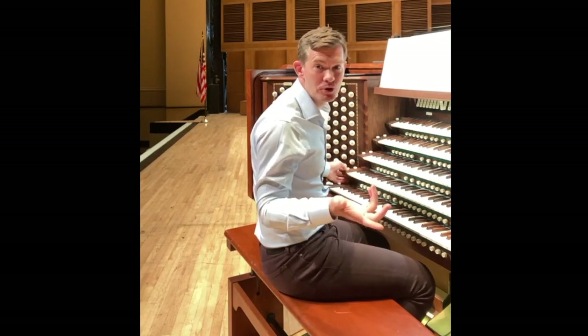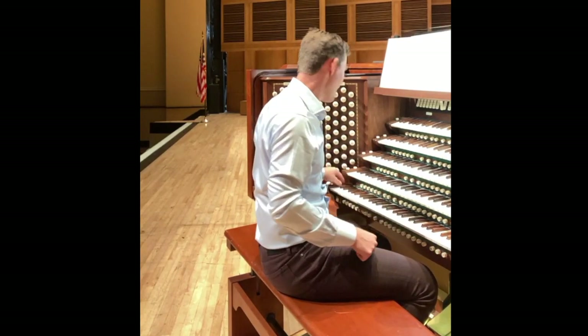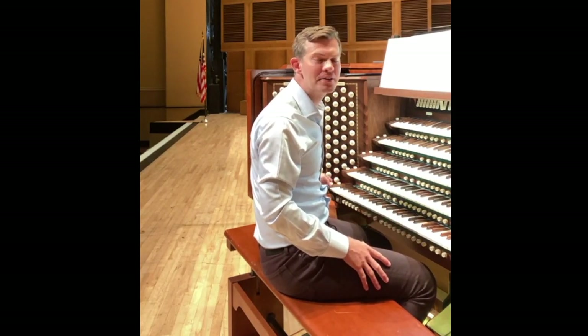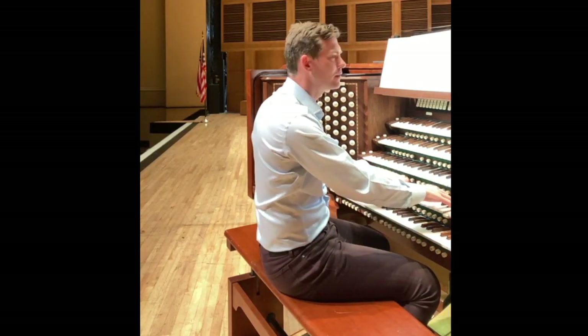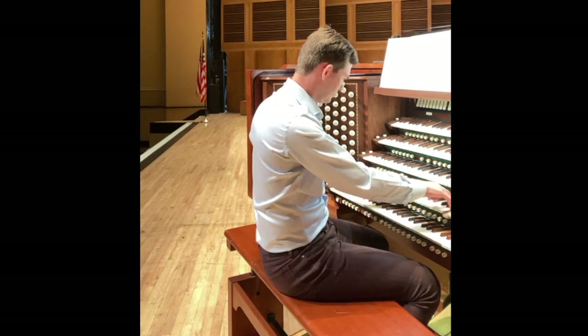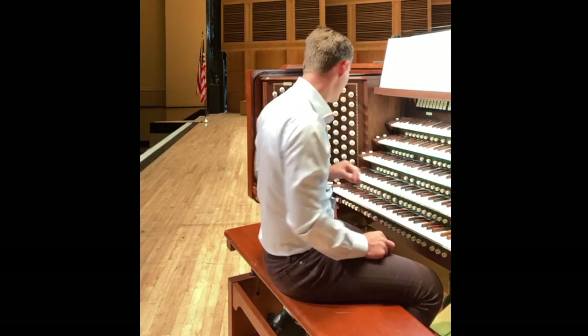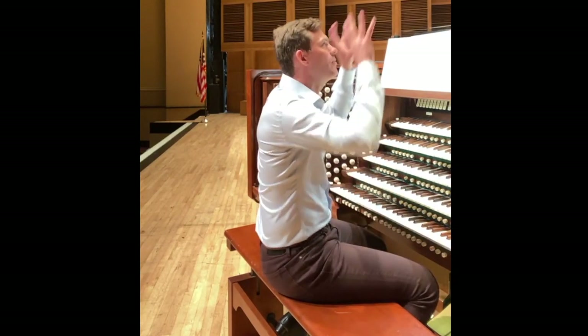If somebody rings at your door — well, I already used this one — just push the doorbell. If someone's in your way and you're driving, you use the car horn. And if you're in a beautiful mountainous scene and the little birds are tweeting, you have the bird stop. So those are some of the fun toy stops when they're up in the top of the organ.